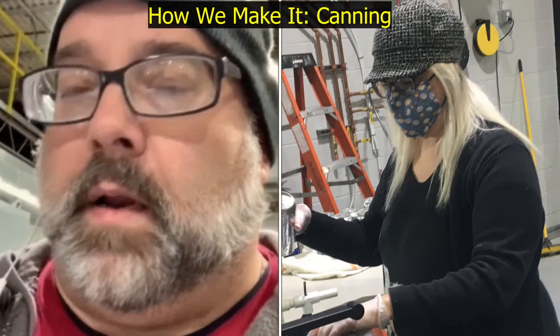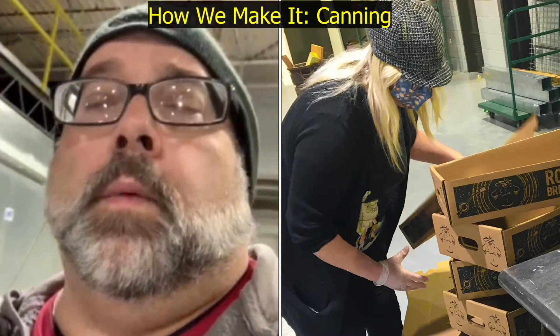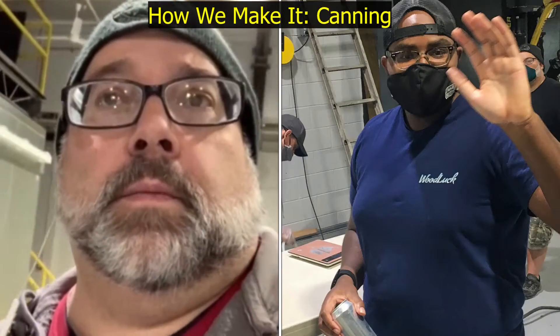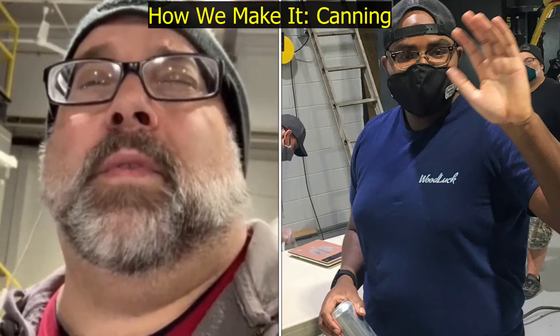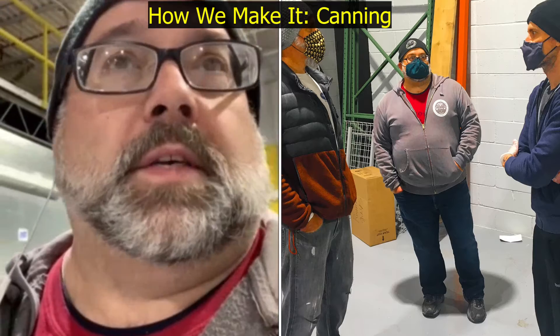We have a crew of four for longer canning runs. We have run this canning line with as little as two people, but three to four seems to be the sweet spot. We've done up to about 150 cases in six hours, which is pretty good for a brewery our size.